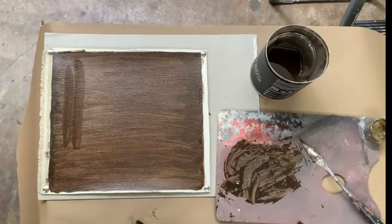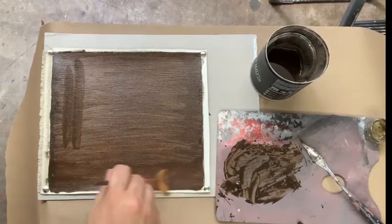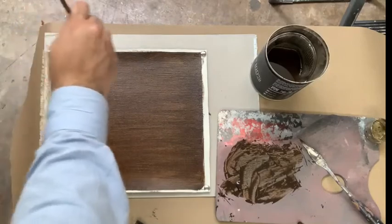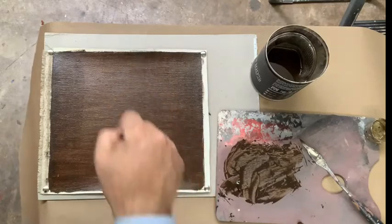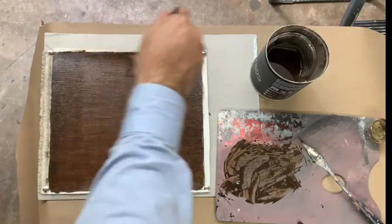I'll get this big fan brush here. See — this is what you want: as even as you can make it. There — it looks like stained leather, something like that.